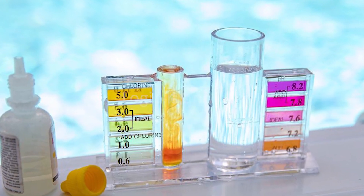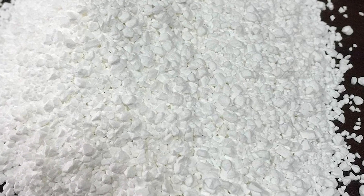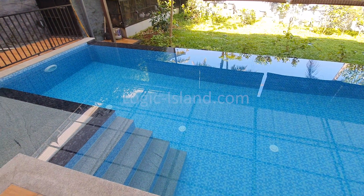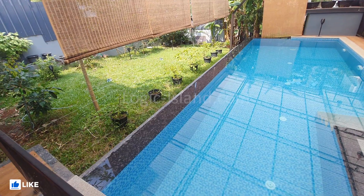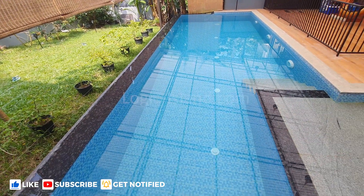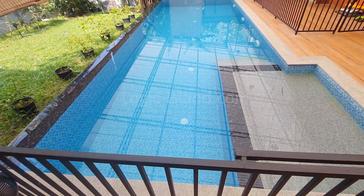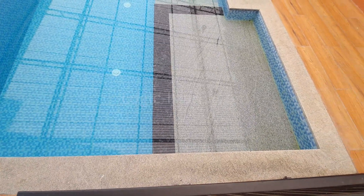After testing using a chlorine test kit, chlorine granules are added to the pool every three to four days. Adequate levels of chlorine ensure that the water is clear from algae, bacteria, and other pathogens. In pools exposed to direct sunlight, more quantity or frequency may be needed, since chlorine depletes faster when exposed to sunlight.